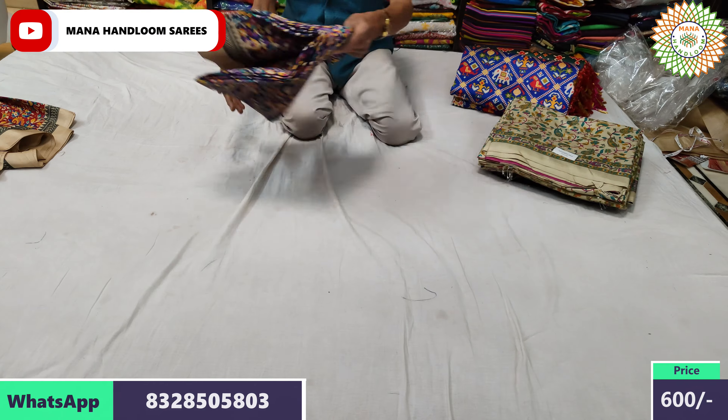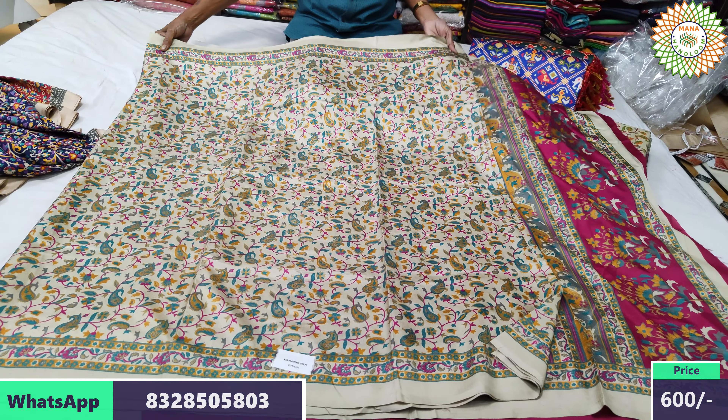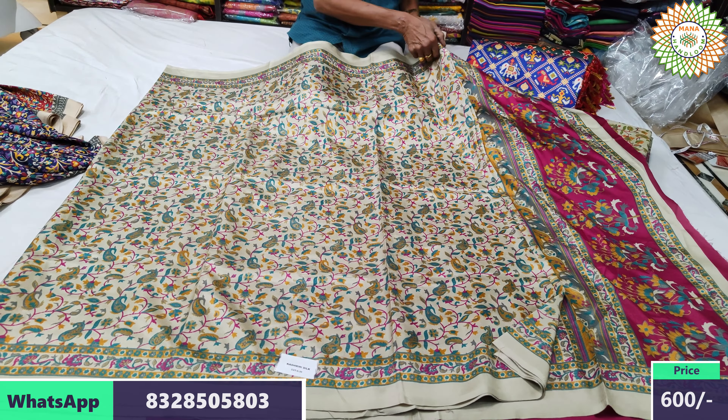We have a response to the other items in different designs. We also have a different design, and we have two items in the same design. First, we have a cashmere silk. We have a different design from this design, and a semi-generated design as well.